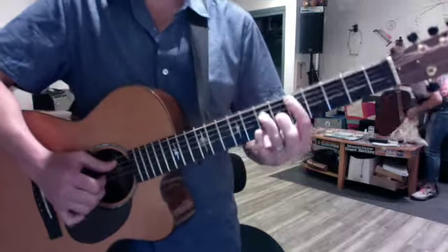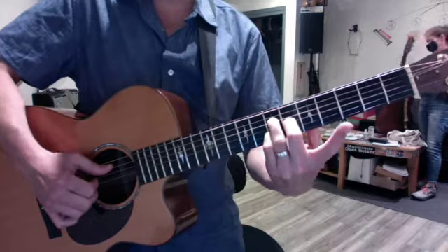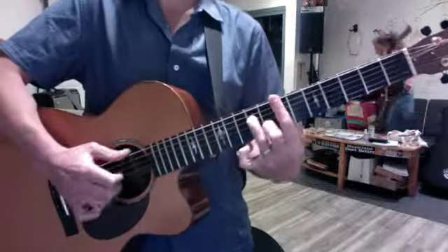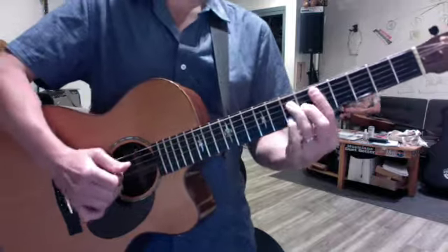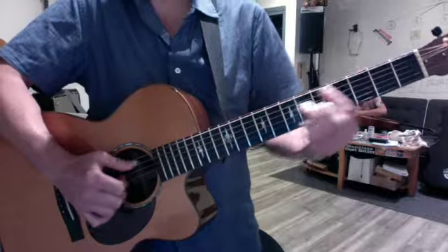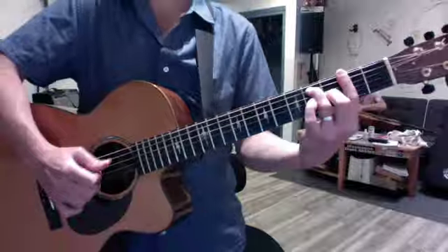The D major seven and the C sharp half diminished are almost the same shape. Your three outer fingers are in position — you just move them down a whole step and then change the root to C sharp. So when you finish, you don't want to reset everything. You just want to go — these three fingers are really happy, just leave them where they are and then move on to the next bit.